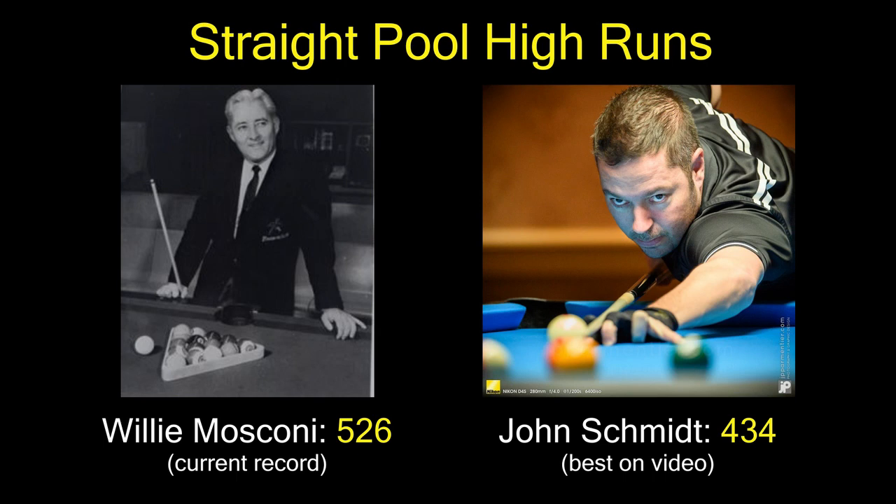Recently, professional pool player John Schmidt attempted to break Willie Mosconi's straight pool high run record. Mosconi's high run of 526 was set during an exhibition in 1954. John's recent best on video was 434.